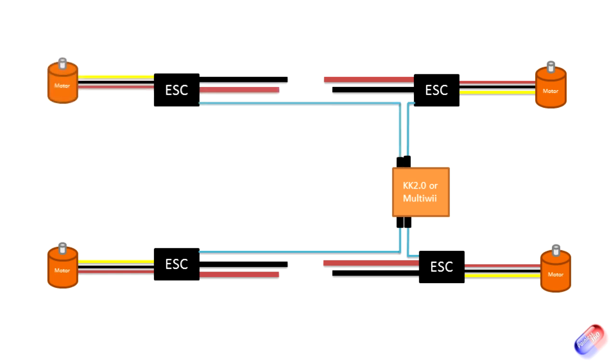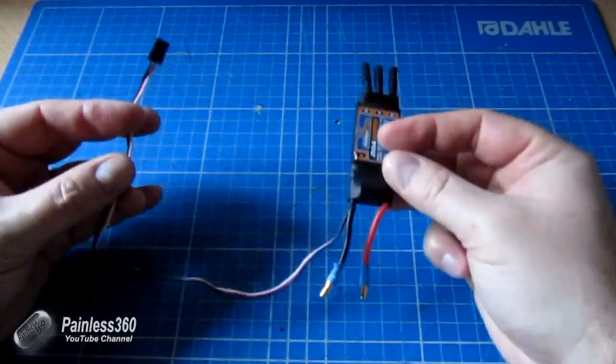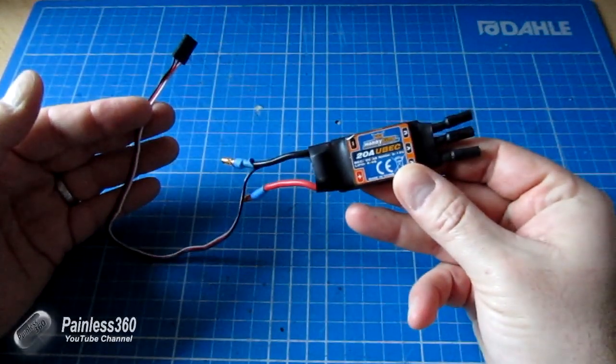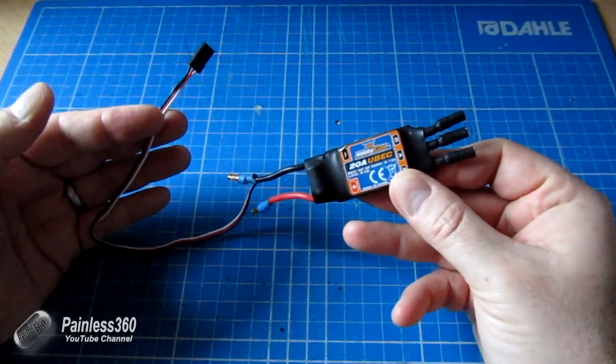One of the things you have to think about is what kind of battery eliminator circuit you have in your speed controller. The speed controller will come with one of three types: it'll either come without one at all, or it will come with a linear BEC, or it'll come with a switched BEC. Here's one of the speed controllers modified for test purposes that I use in my rig. This one is a Hobby King 20 amp ESC, and it has something called a linear BEC.